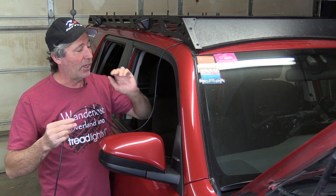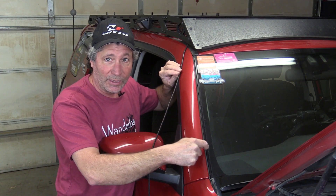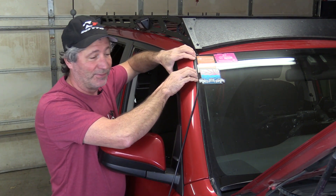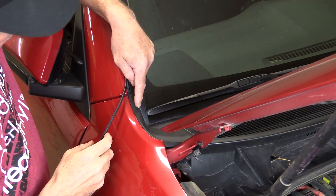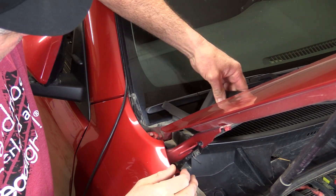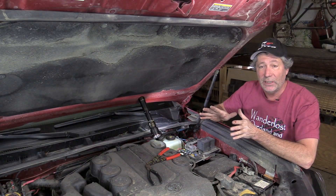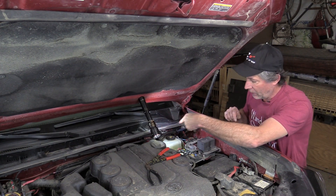But luckily for us, our 4Runner has this channel in this rubber molding alongside the windshield. Our 5.5mm wire fits down in that groove perfectly. This little plastic piece at the base of the windshield just pops right off, and you can finish running the wire down. We've got both sides all done, wires are coming in at either side, and we did have to put in a splice down here to bring that wire in.